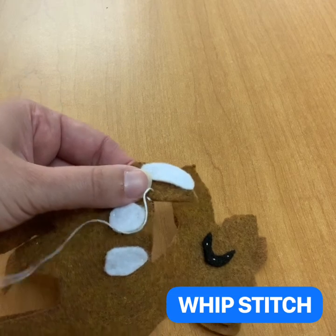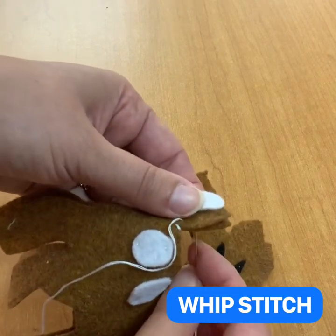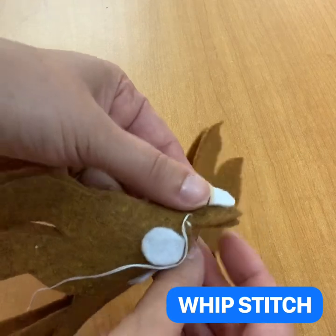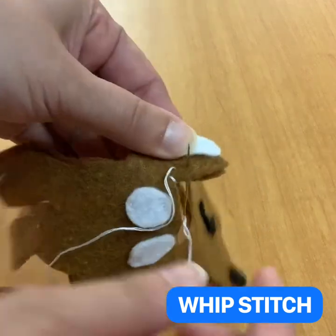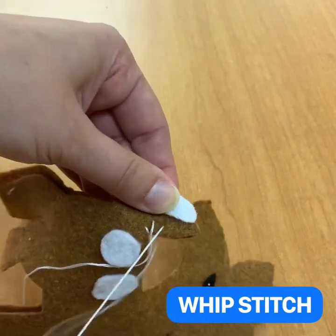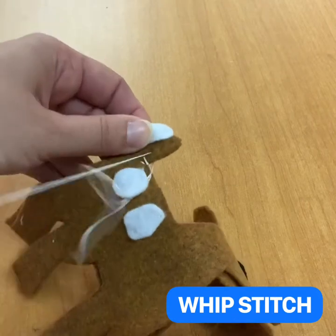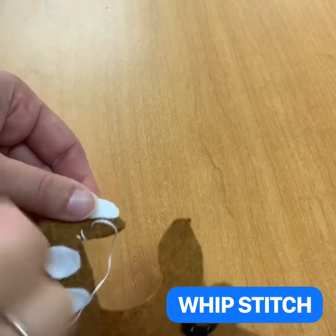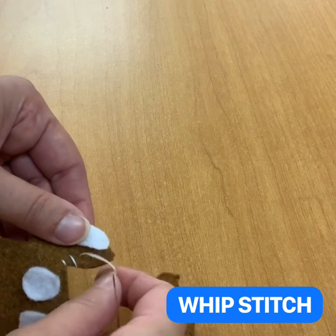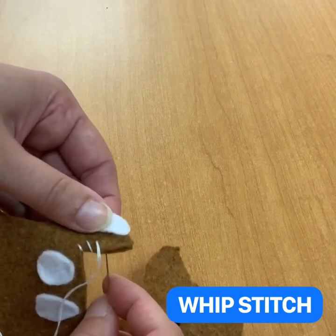Make sure that the stitches are evenly spaced, and when you take another stitch your needle should be poking out close to where the thread is coming out, so that it looks nice and neat. If you're not doing that it tends to look a little messy, and we don't want that — you want your stuff to look great. This is our whip stitch, and you would just go all the way around the perimeter of your project.